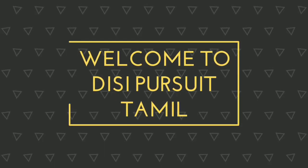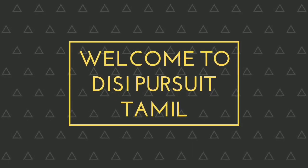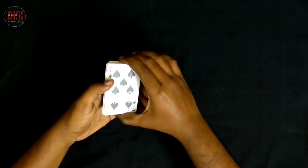Hi friends, I'm Audisi. In this video, let's talk about a card magic trick.